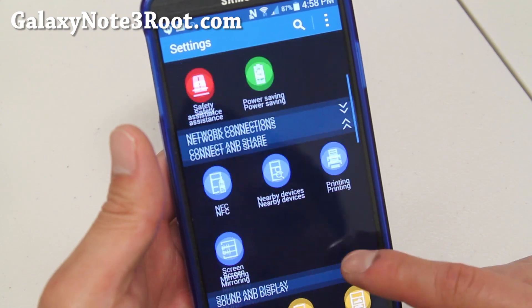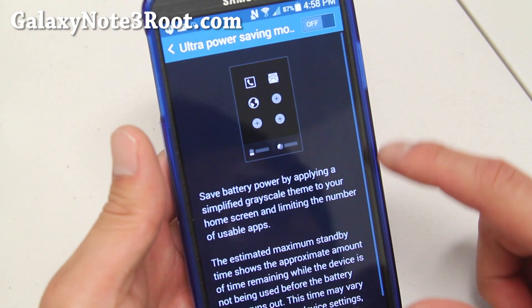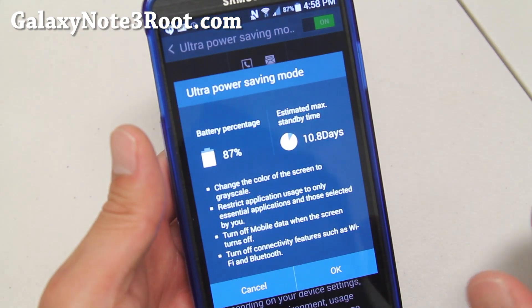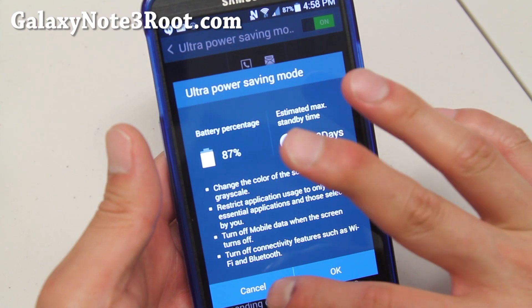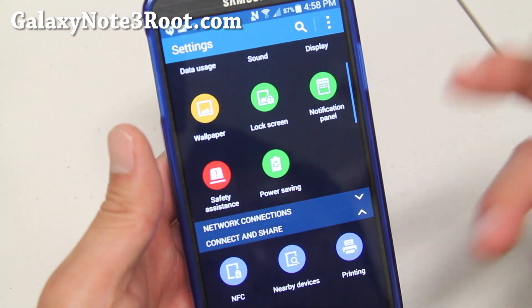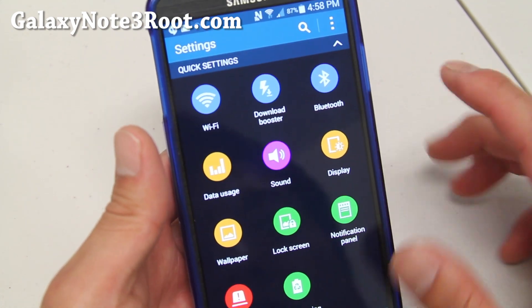Let me go ahead and show you the power saving mode. There we go. So if you turn this on, you'll be able to go 10.8 days on 87% — probably one of the main reasons for installing the S5 ROM, although you probably don't need it on this phone because the battery lasts such a long time.